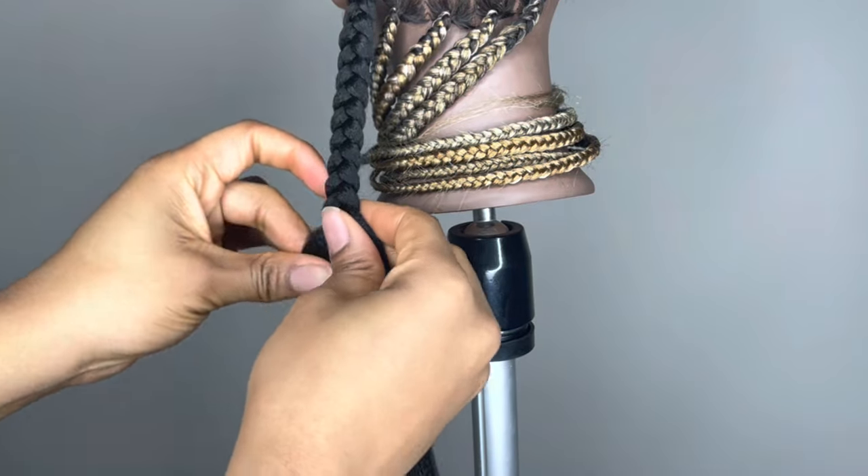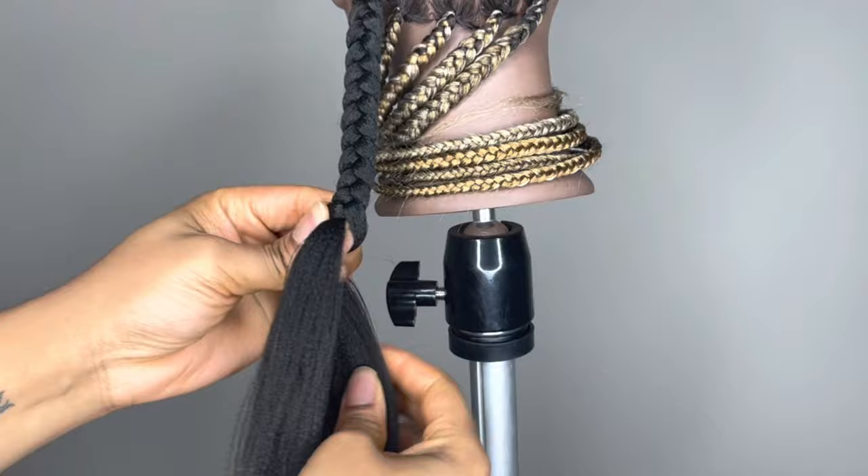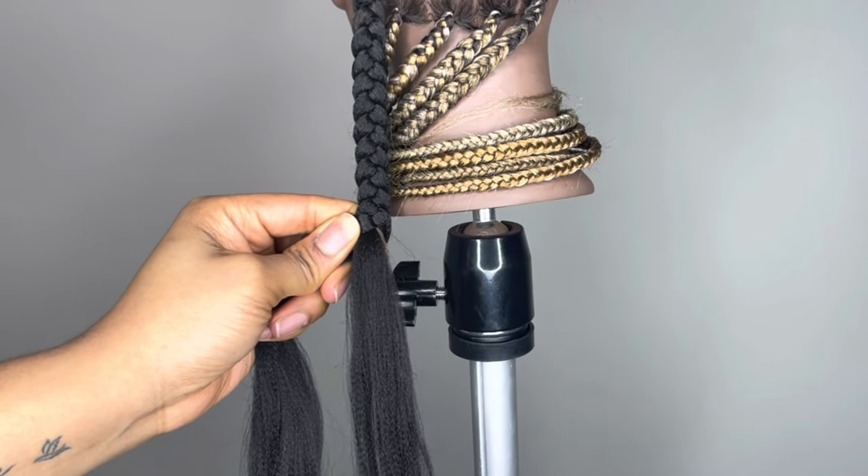Hi YouTube, it's Princess Diamond. Welcome and welcome back to my channel. In this video today I'm going to show you guys three different ways you can add braiding hair to a braid to extend the length of the braid.